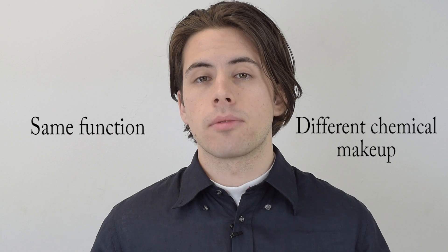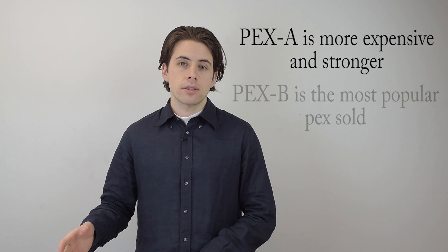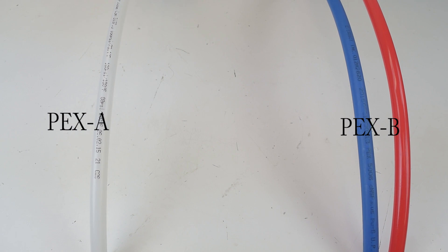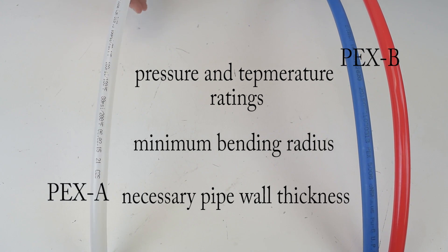Here are a few important notes about the differences between PEX A and B tubing before getting into specifics. First of all, PEX A and B tubing have the same function — they do the same thing, but they just have a slightly different chemical makeup. Any fitting you can put on PEX A can go on PEX B, so they use the same fittings, except for expansion fittings which only work on PEX A. PEX A is slightly more expensive and slightly stronger, while PEX B is the most popular PEX sold. Both types must comply with the same standards in the U.S., including pressure and temperature ratings, minimum bending radius, and necessary pipe wall thickness.